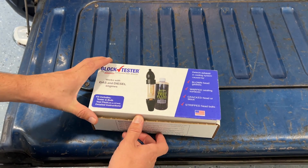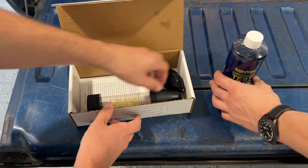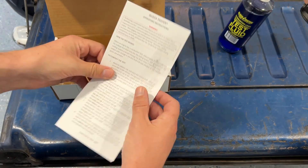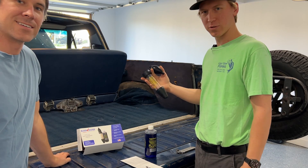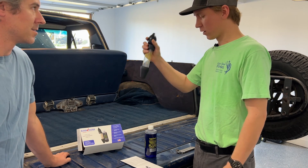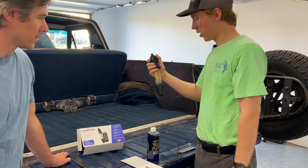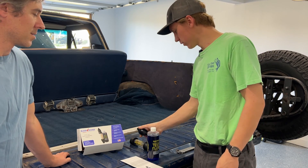We're using a block tester to see if a cracked head gasket is causing our overheating. It's brand new. We have a block tester here which tests for combustion gases in the cooling system, so we're going to stick this where the radiator cap goes, pump this after we put some fluid in it, and if it changes colors from blue to yellow or green then we have hydrocarbons entering the cooling system.